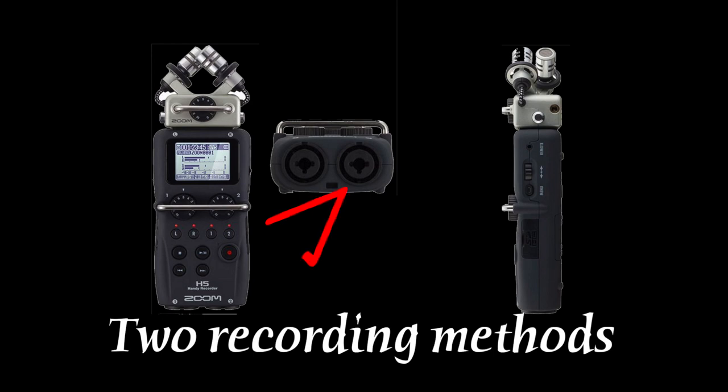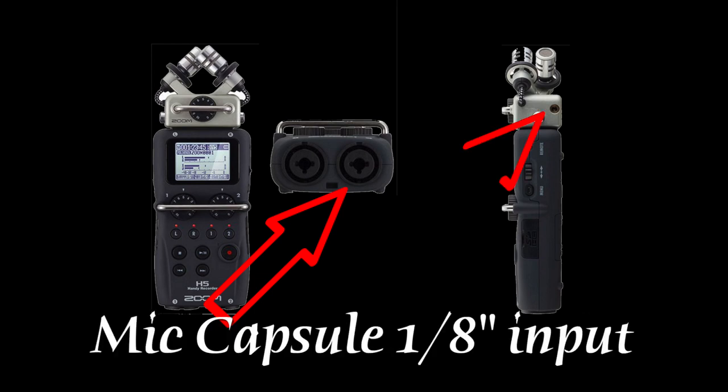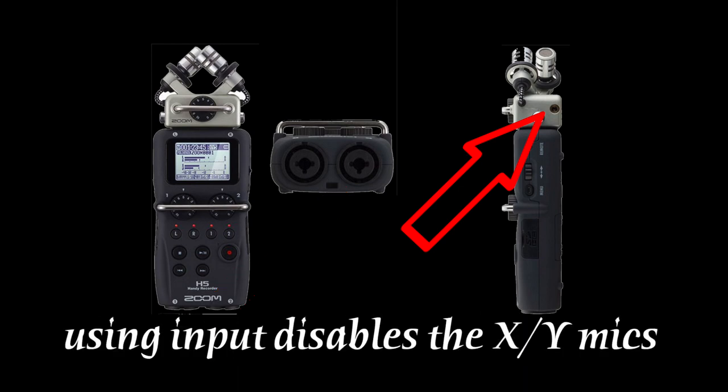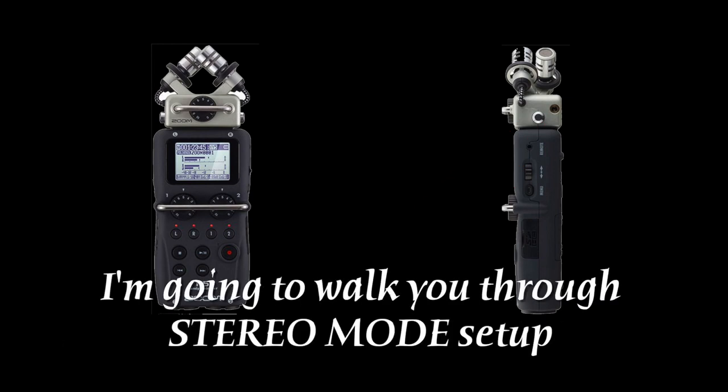There are two ways you can do this. One is through your left, right, or one-two combo jacks, and the other way is going to be through your 1/8 inch stereo input on your mic capsule. Just a reminder: when you use the 1/8 input mic capsule, it's going to disable your XY mic inputs. So the first thing to do is make sure we're all on stereo mode. I'm going to walk you through how to set up your H5 in stereo mode now.